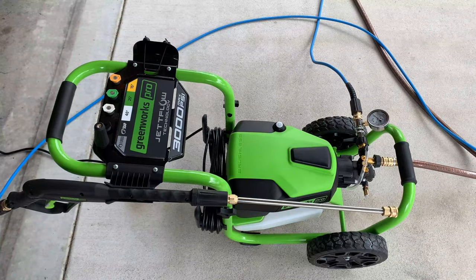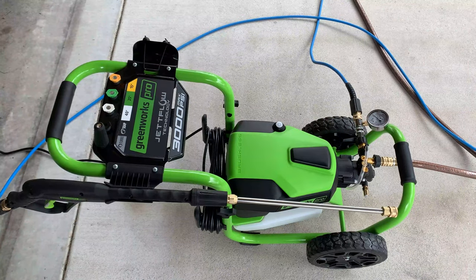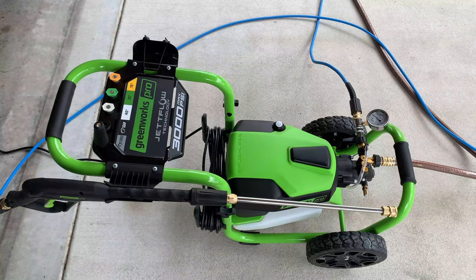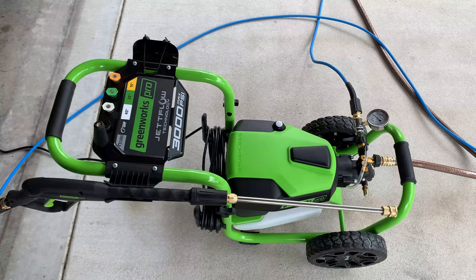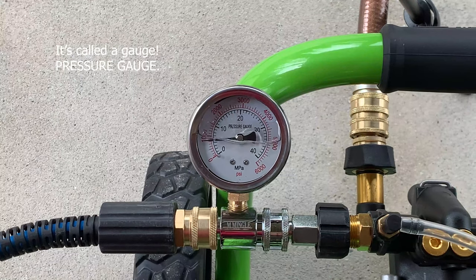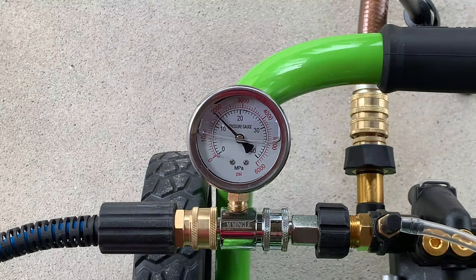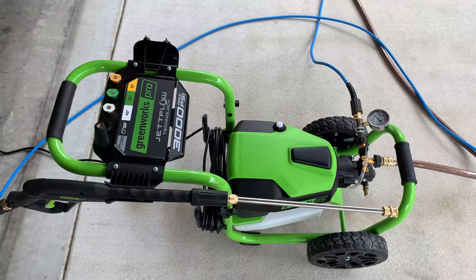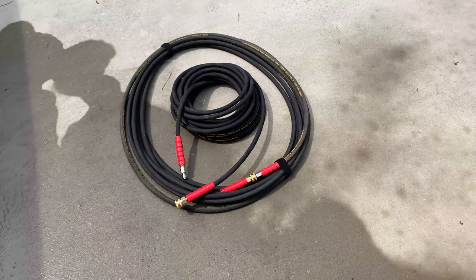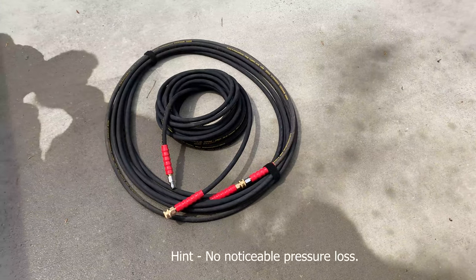Here I am again with the GreenWorks Pro 3000 PSI pressure washer, trying it with different attachments today — the turbo tip, 40 degree, 25 degree, and 15 degree tips, and probably the soap tip too. This is the standard setup except I added one of those pressure meter sensors. I'm using the standard 25-foot hose it came with; later I'll try it with a 50-foot and two 250-foot hoses to see if we get any pressure loss.